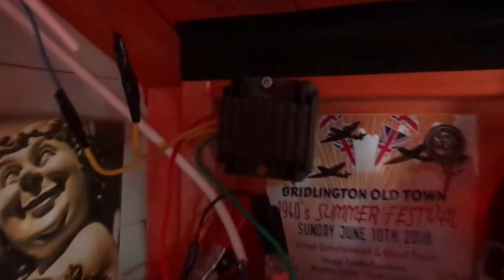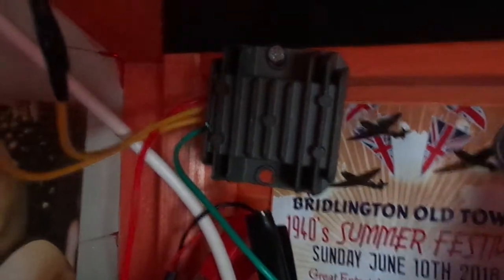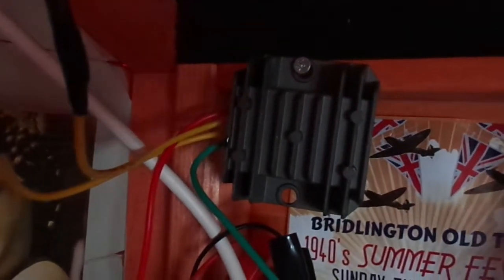And behind the bar we've got another one. That's lovely and bright, isn't it? Over in the corner we've got the rectifier for the wind turbine, and this is where the solar panel comes in as well. A little 12V battery, and everything goes out from there. Really simple.